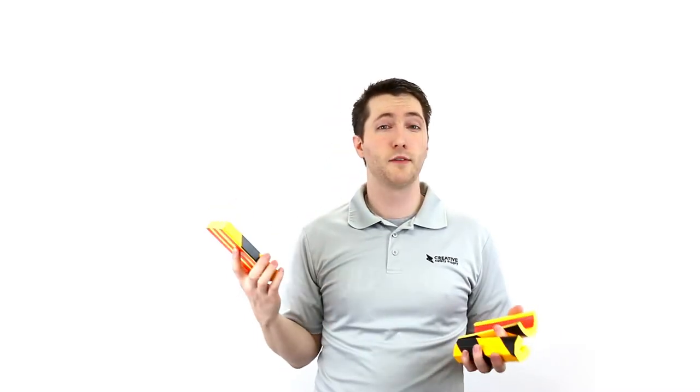They come in a variety of colors as well as these hazard options like this. They have adhesive on the back so you can stick them to virtually any surface, and they come in a variety of lengths.